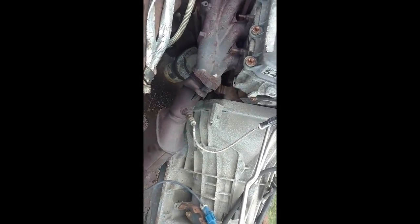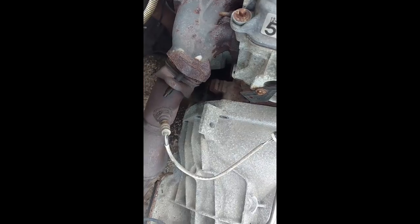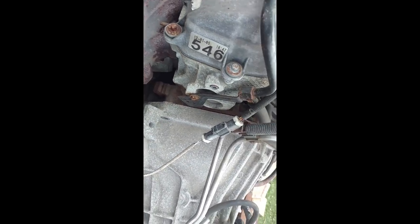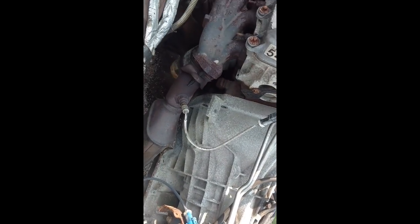I am down to the exhaust, so I'm going to get the torches out and start heating these nuts up. I've got the fuel lines I've got to disconnect, O2 sensors — starters out, motor mounts are out. We should be just about ready to come out. Let me get this little stuff done, get it set up, and get it ready to come out of here.